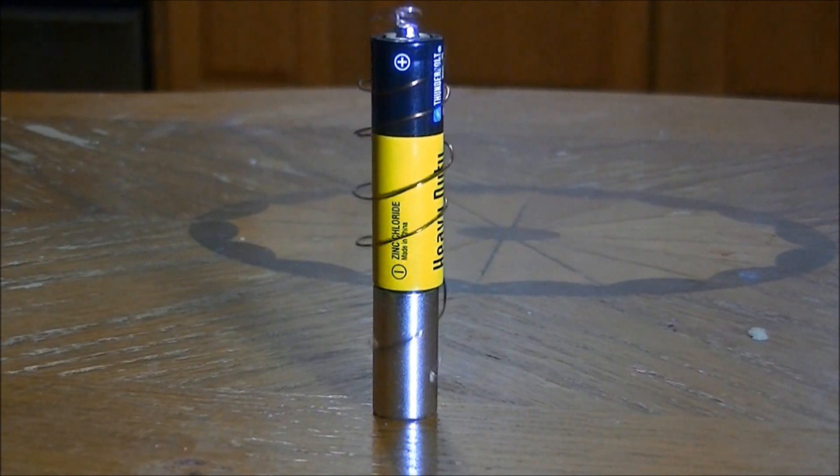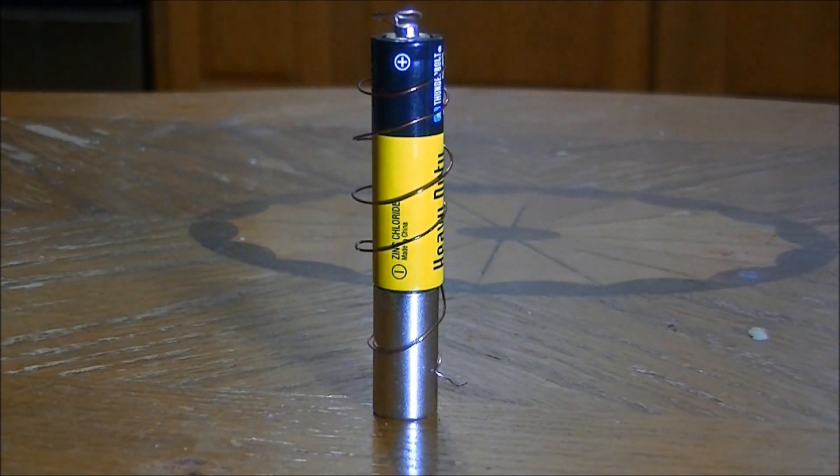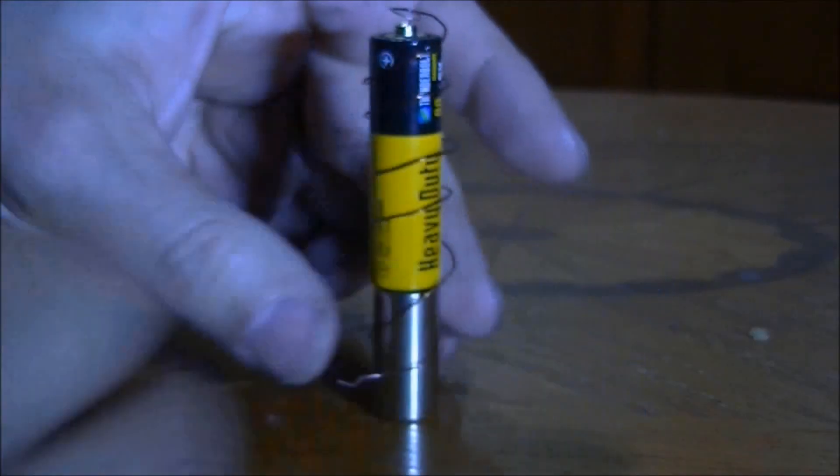It took several tries at bending the wire to get it loose enough on the battery so that it would spin freely. It should be a simple motor, but it was not so easy setting it up the first time.